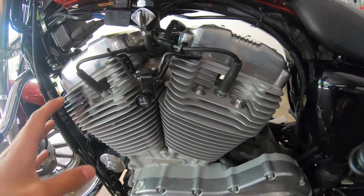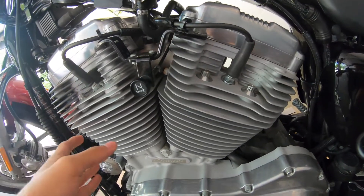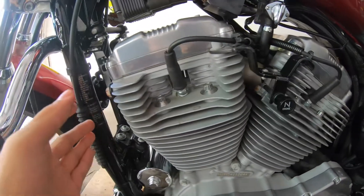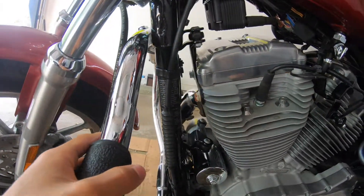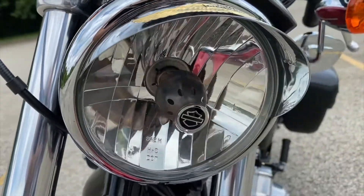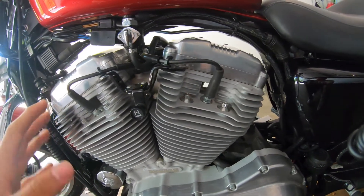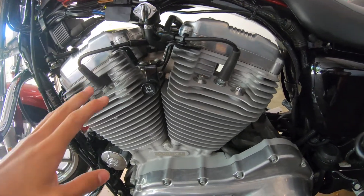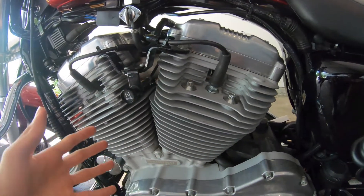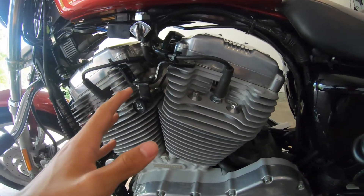This engine is called the Evolution Engine — 883 cc's of a V-Twin. This is air-cooled, which means there's no radiator. It is pretty much an old-school Harley-Davidson bike. It's naturally cooled, and that's why it still has all the fins here — they help cool it as you ride. In traffic, this bike may not be ideal, because in order to keep this engine from overheating, you want to be riding it.